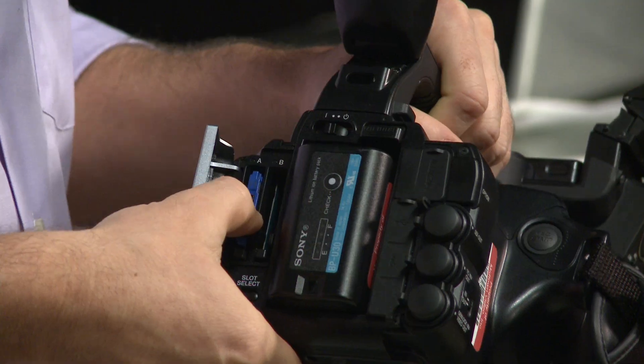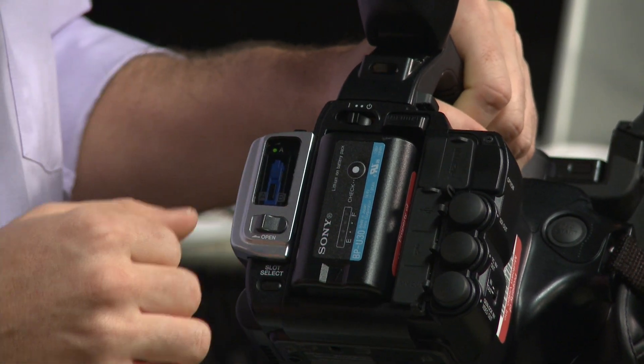What are you recording on for that 50Mbps? Just like the EX-1 and EX-3, it uses standard SxS cards — SxS, SxS Pro, or SxS Pro Plus. You can also use Sony's SD-01 adapter with inexpensive SDHC cards, though I recommend using the 35Mbps codec with those as not all SDHC cards are fast enough for 50Mbps. Also note: once you've recorded in the 35Mbps codec using the FAT file system, you must reformat the card to the UDF file format before recording the 50Mbps codec.